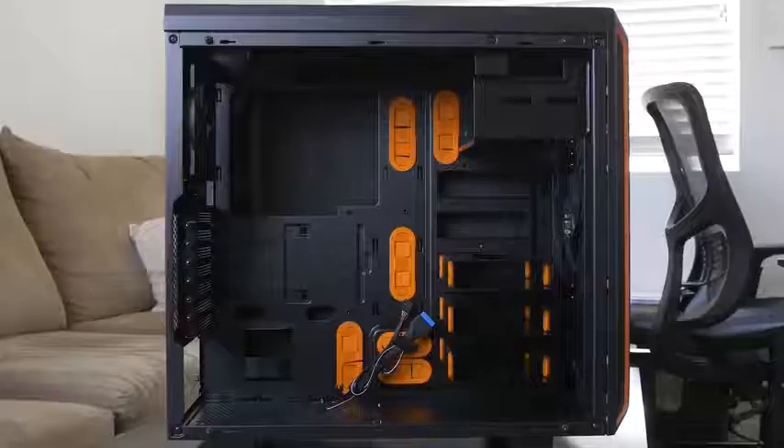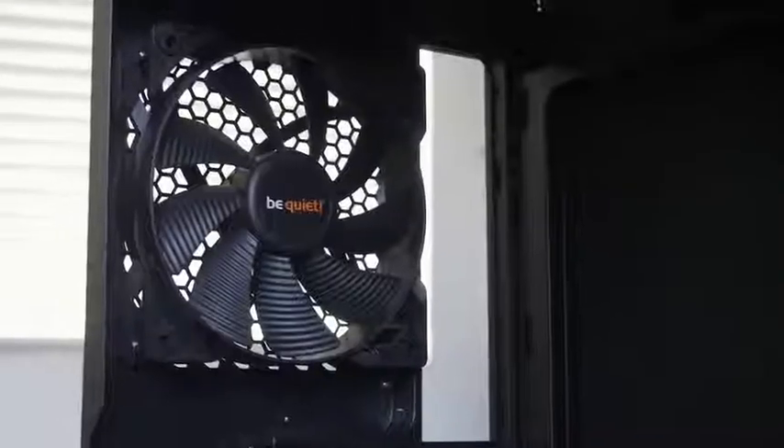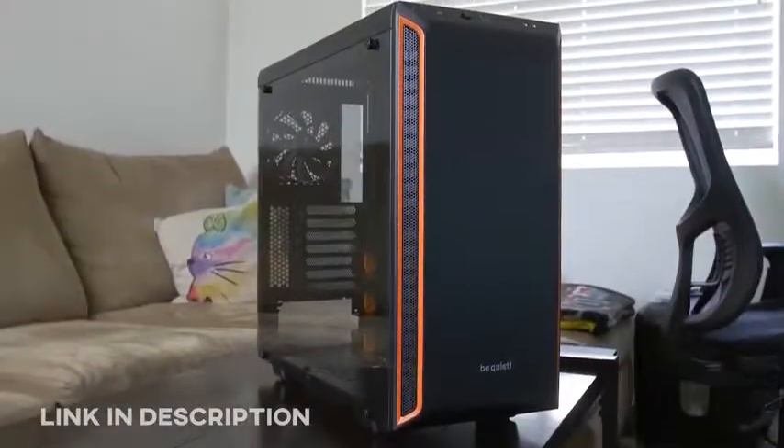The Pier Bay 600 from Be Quiet offers a tempered glass side panel, sound damping material, and a highly versatile design. Ships with a pair of powerful Pier Wings 2 fans and intentional support for 360 radiators. Click the link in the description for more info.